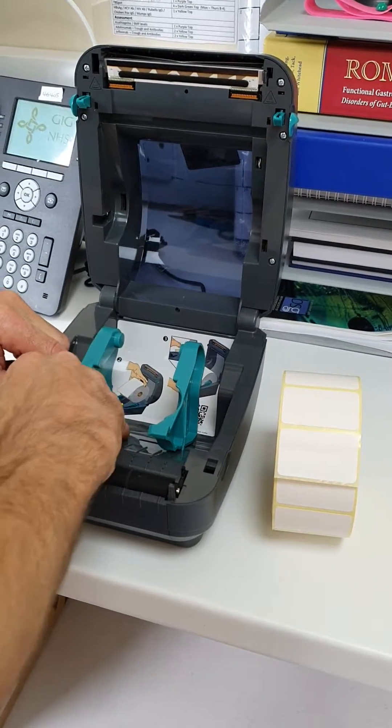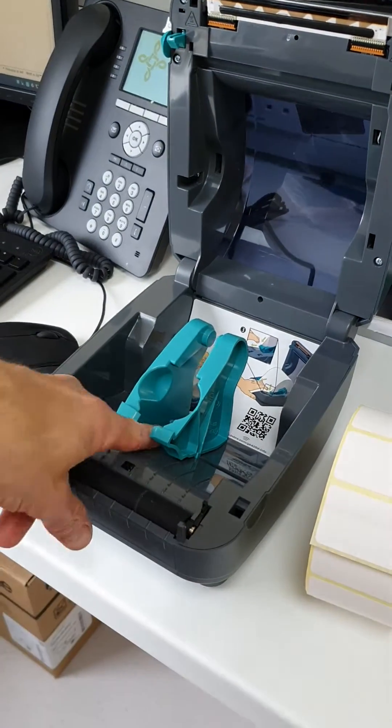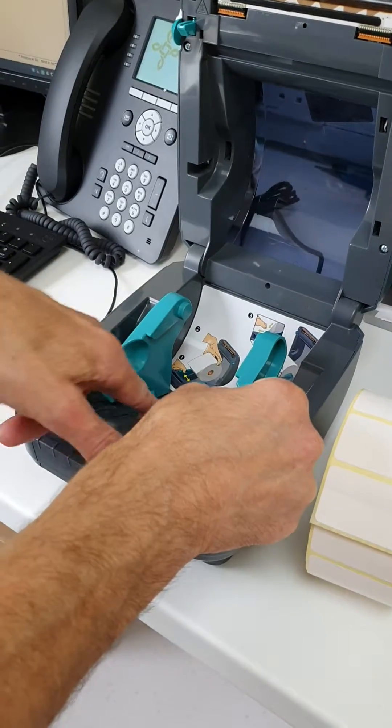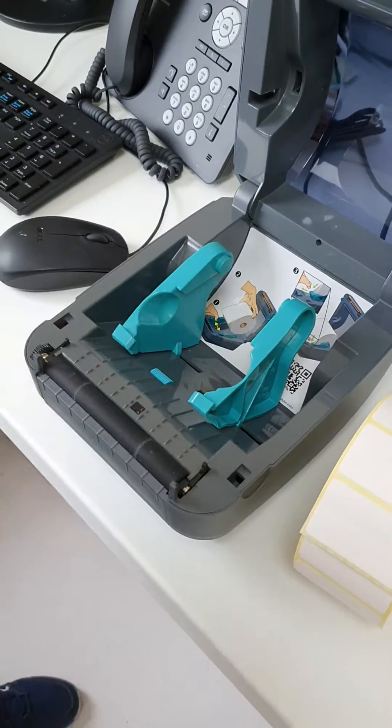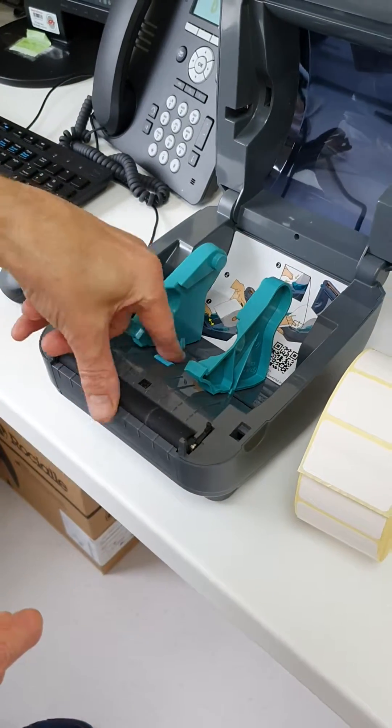There's a little roller here, and they should be at minimum. You can see it can be opened like that, but that's not what we want — make sure it's at minimum.